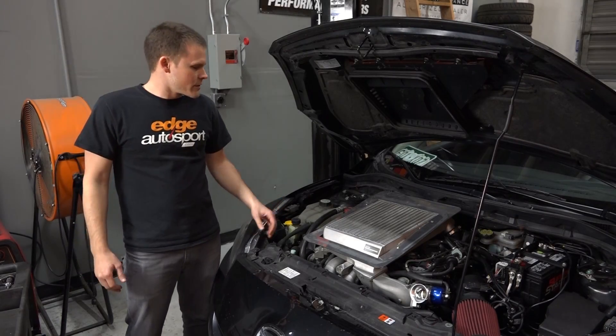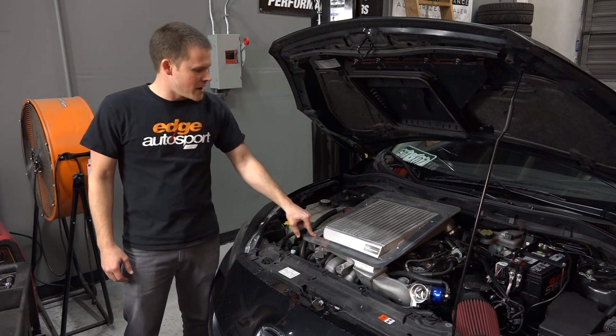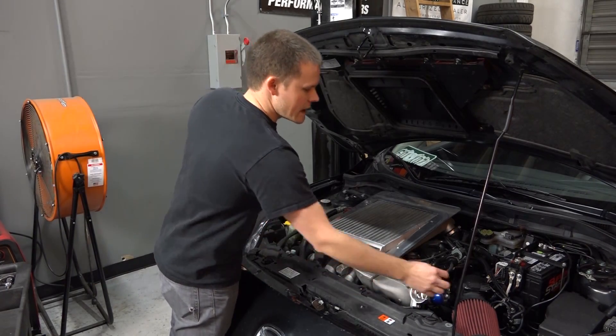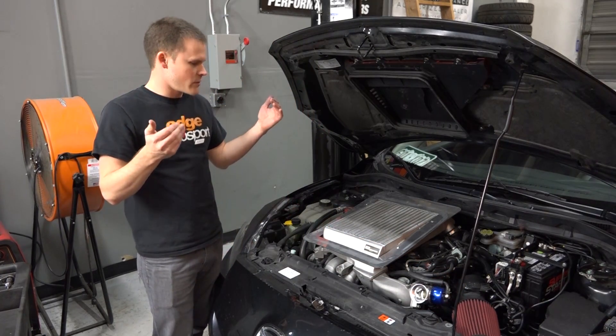All right guys, to start we're going to work from the top down. We've got to get the intercooler off, and to do that we have to get the shroud to access the three brackets that bolt the intercooler down. We've also got a couple of couplers and this hose that is connected to the blow off valve. Once those are apart the intercooler should come right off.